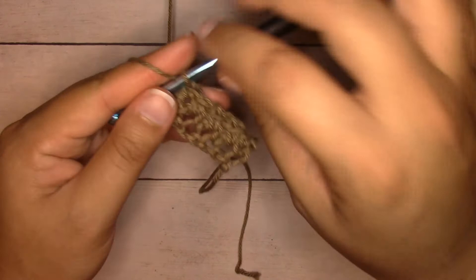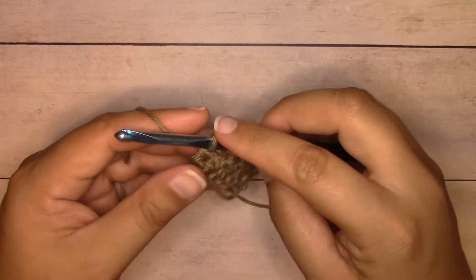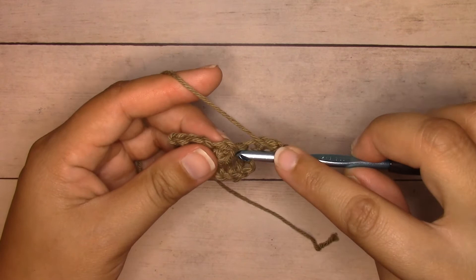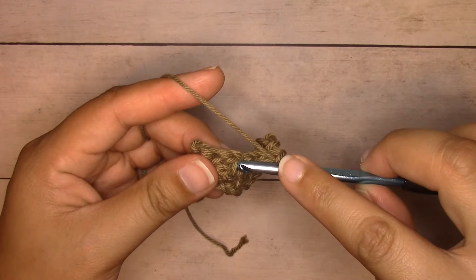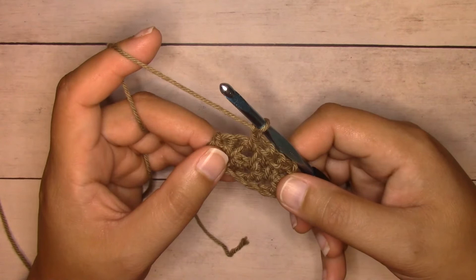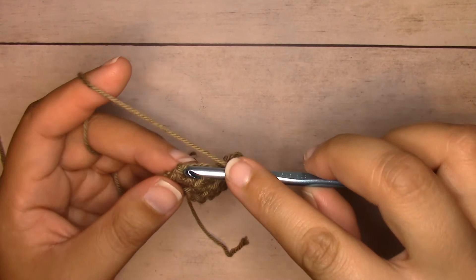That's row two. This is a two-row repeat, so row three will be your second repeat. To work row three, chain one and turn, single crochet into the first stitch. The next stitch is a single crochet — chain one, skip that single crochet, single crochet into the next chain space. Continue: chain one, skip the next single crochet, single crochet into the next chain space all the way across. At the end you'll have two single crochets together — skip the next single crochet and single crochet into the last stitch.